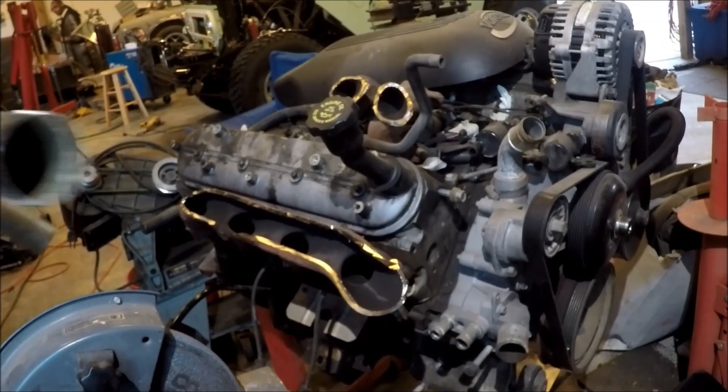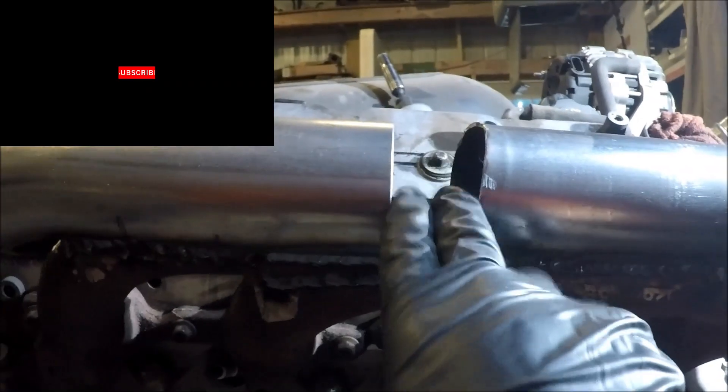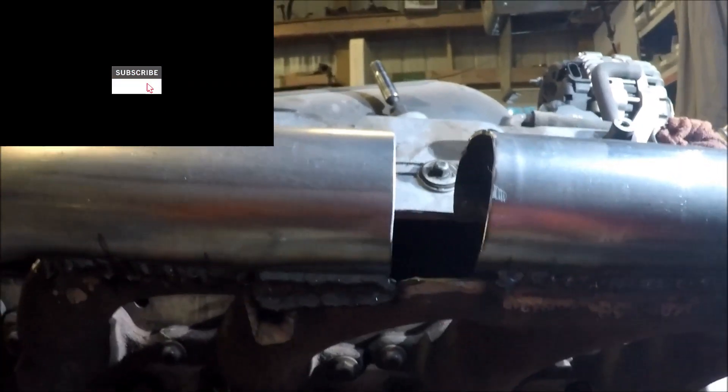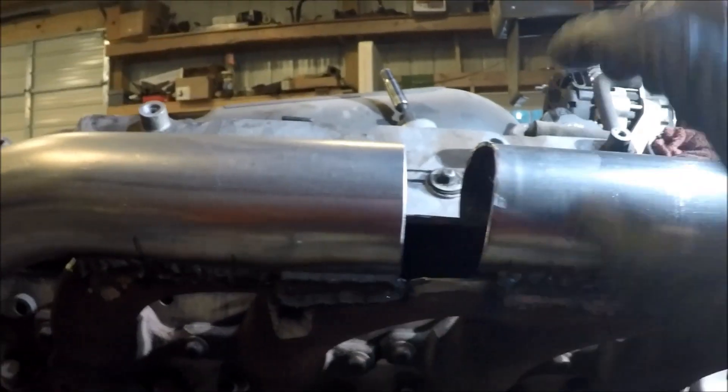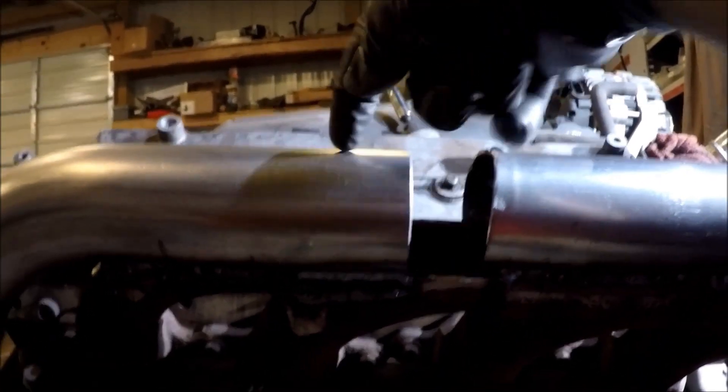I know what you're thinking — what's he going to do with this gap? I'm going to basically cut a piece that will cover this and weld it around and on the bottom.